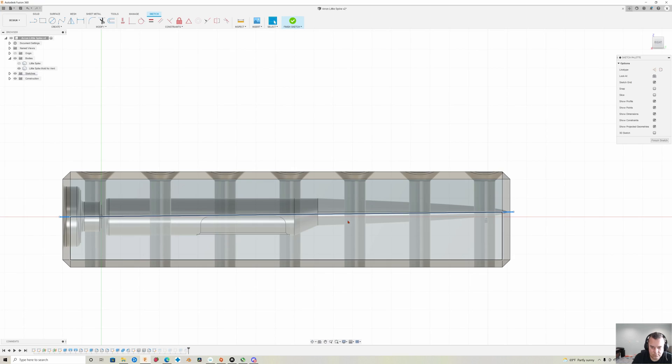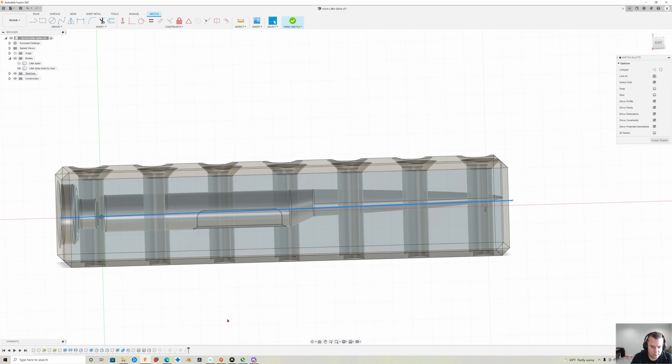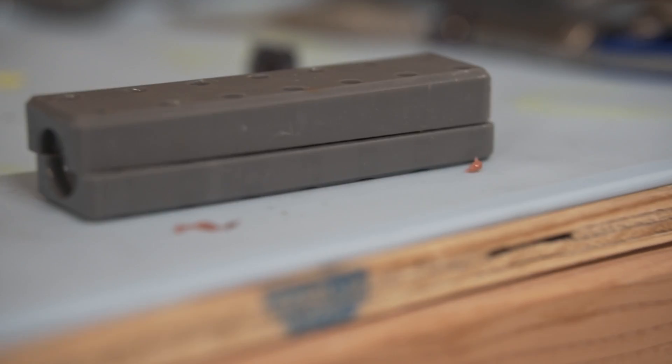In this particular mold, if I would have done a straight split along the plane — this green line here — I would have missed the tail section and wouldn't have had a working mold. So I simply drew a line across the area I want to split, making sure it was connecting through the center of the tail section and the center of the front section of this lure. Ended up being like a 0.6 degree rise. Hit split, selected that line, and bingo — good to go. Mold is perfect.